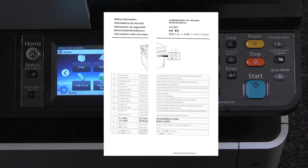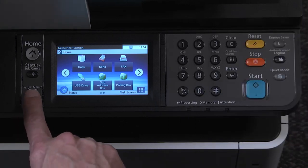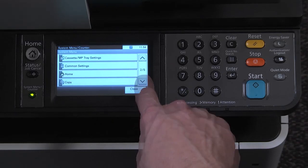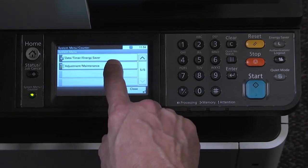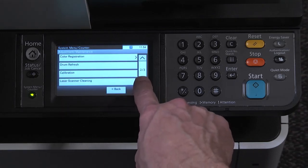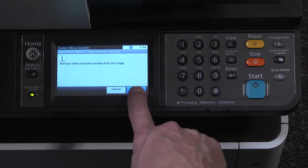If prints contain vertical white lines, perform a laser scanner cleaning. Select the system menu counter key, scroll to adjust maintenance, press adjust maintenance, then press on laser scanner cleaning.